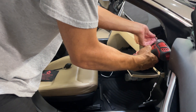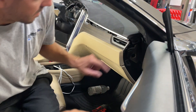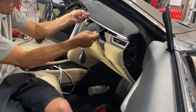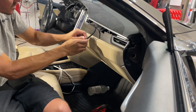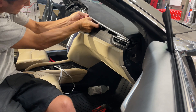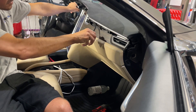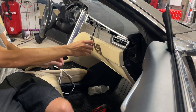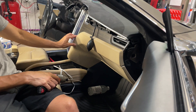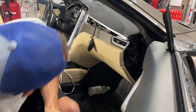Once we remove that screw, the dash is going to be able to completely lift, and we're going to do that by utilizing these air bladders. They have a little pump with a valve — shut the valve, push the bladders under, then pump up the dash essentially. I like to do this evenly because there's a metal band across there, and if you do it unevenly it'll end up bending that metal band.